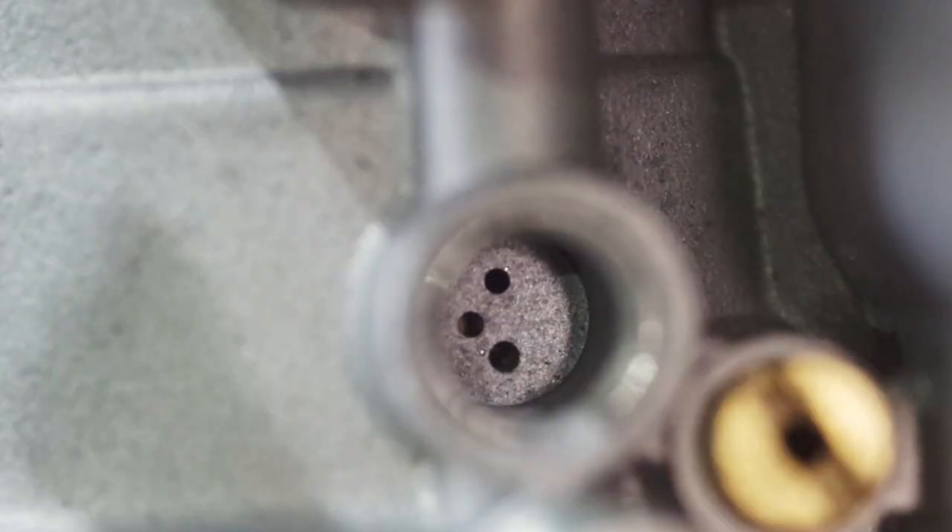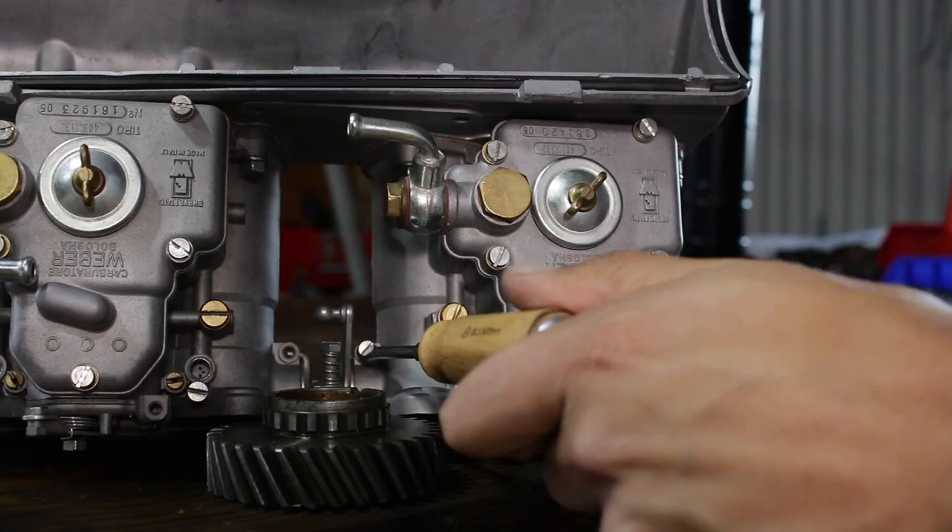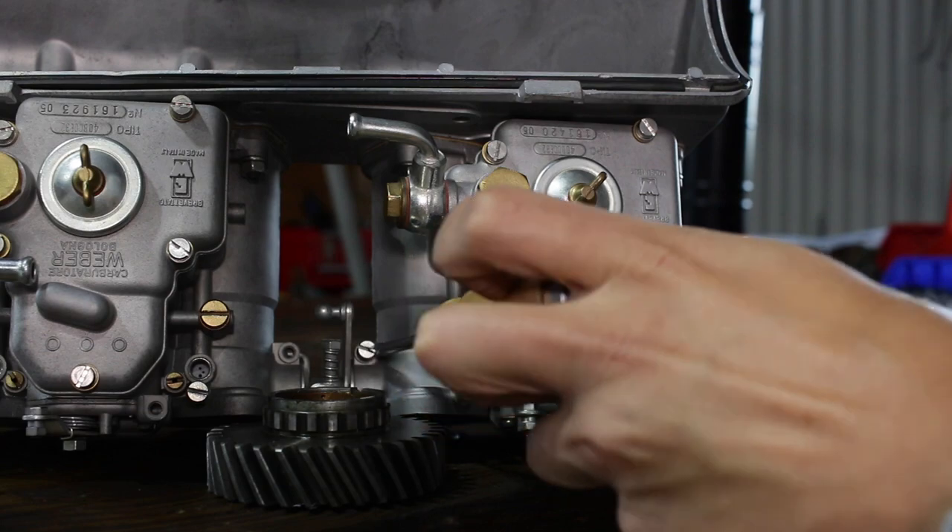If you look through these holes, you can see the edge of the throttle valve. I start by opening the throttles on the idle speed screw, just enough to get the throttle valve on the rear carburetor halfway between two of the progression holes, with 50% of the hole showing throttle plate and the other 50% open.